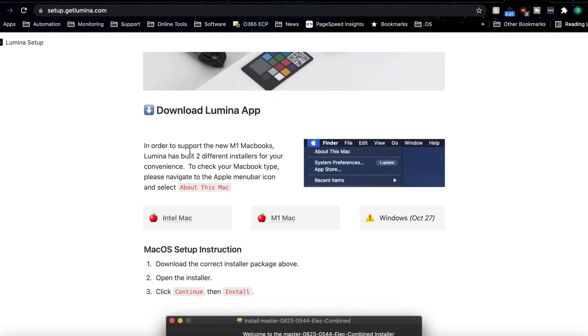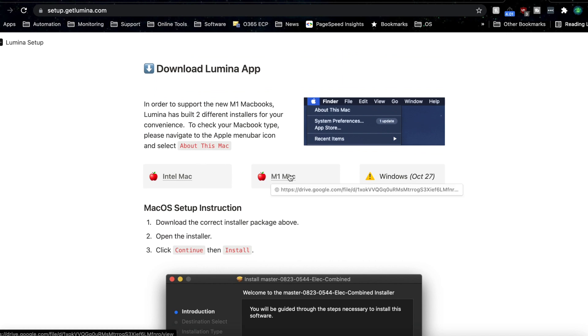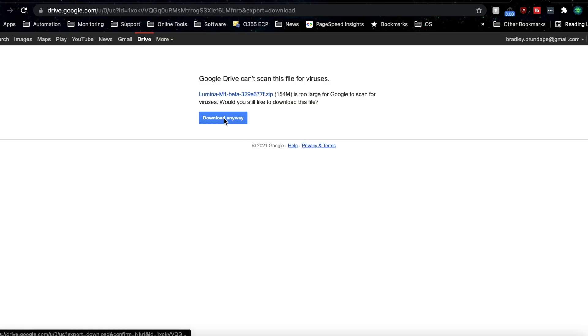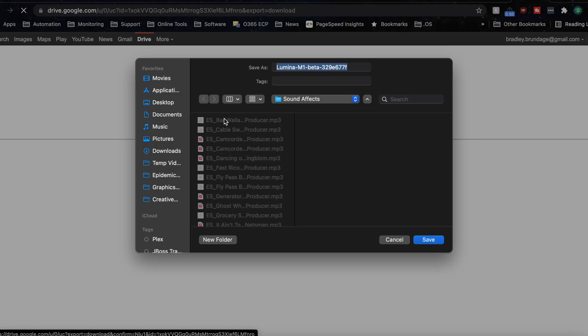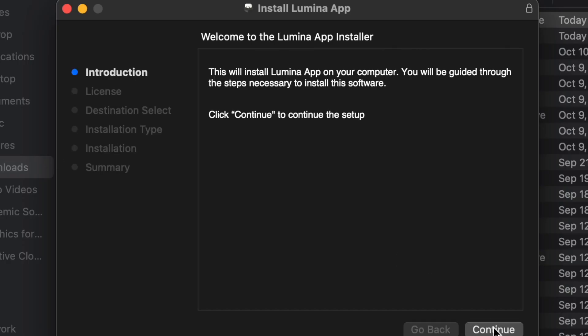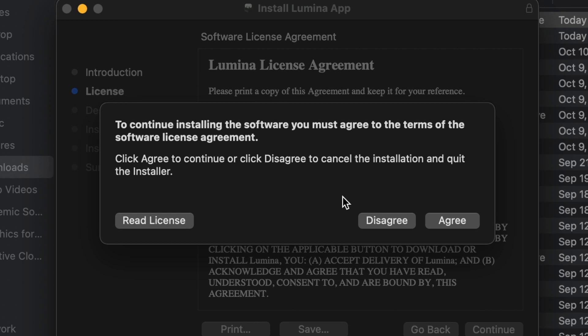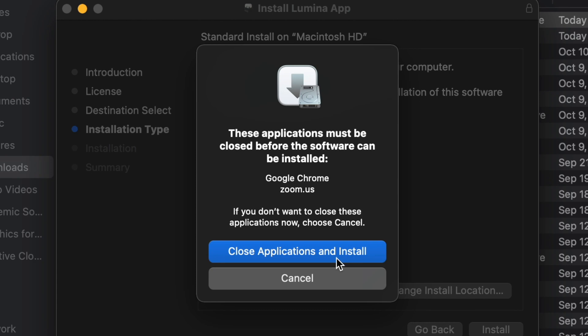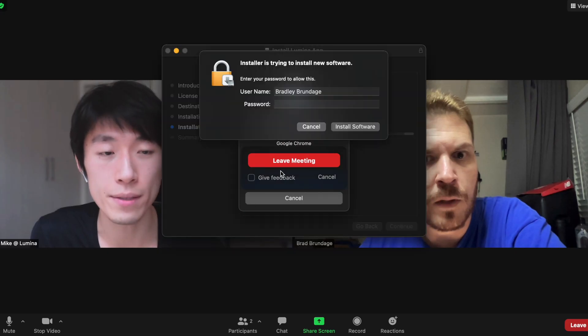Scrolling through the setup page, there's an M1 Mac app download available. There's unfortunately a Google Drive link right now. They originally started on x86 Mac, but once the M1s proved very powerful and popular, they invested time to port it. The setup page itself looks like a Notion page because they spent all their time building the product, not the setup page.